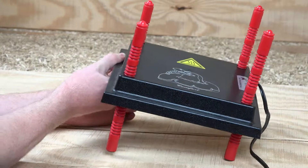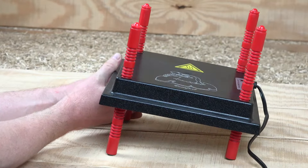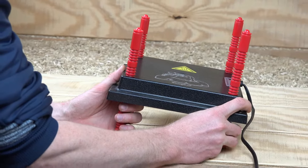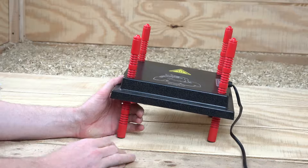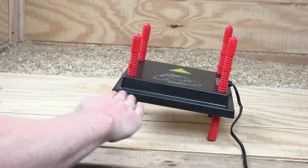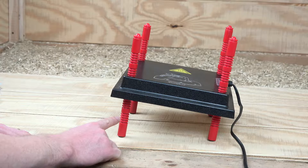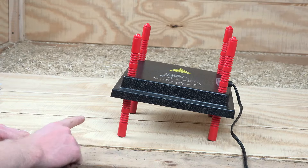I'm adjusting the left two legs to be higher. That's if you have chicks that are maybe a couple days old and also chicks that might be three or four weeks old. The chicks will regulate their own temperature, so the babies will go on the right side and the older chicks will go on the left side.